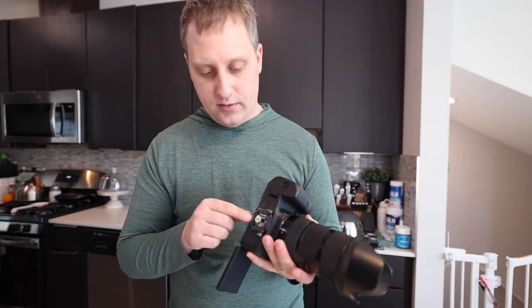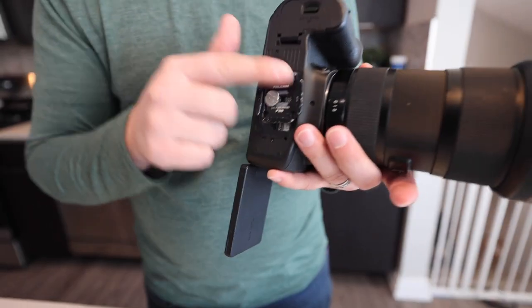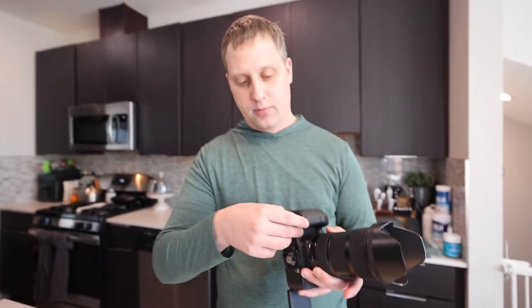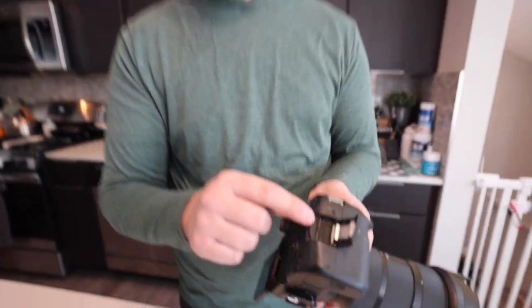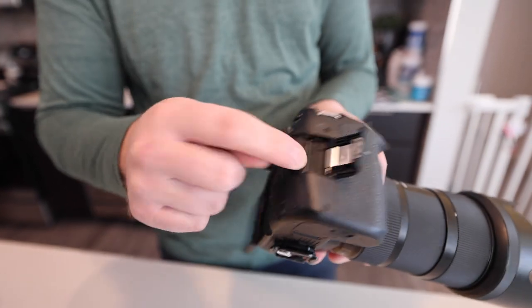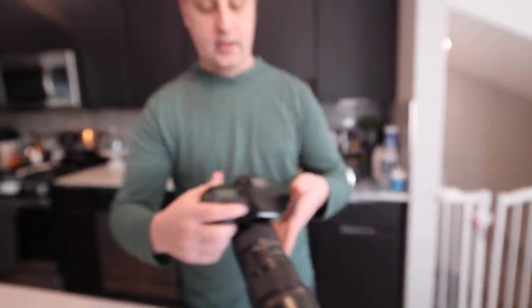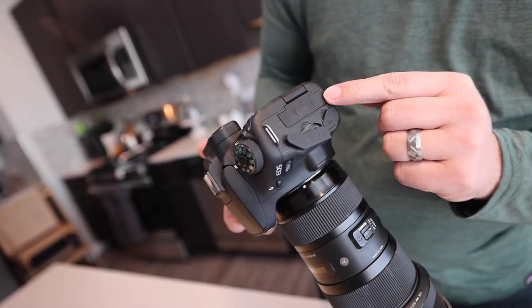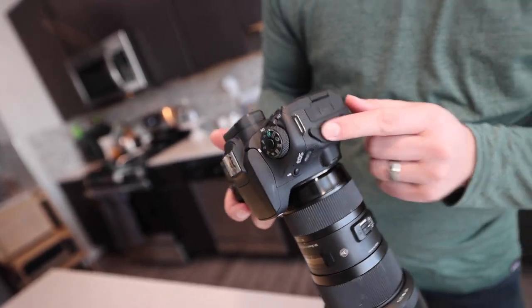You also have the quarter-inch thread on the bottom. There's a retractable skid plate here that's a quick attach. The battery compartment is on the side, and if you want to add your SD card, there's a simple single slot that punches in and out. You've got your external microphone port on the side as well as an HDMI port if you want to use this as a live streaming camera.